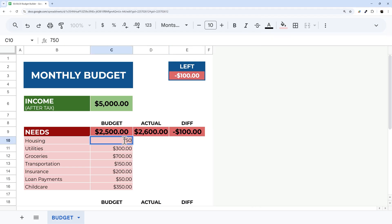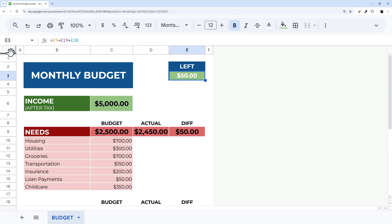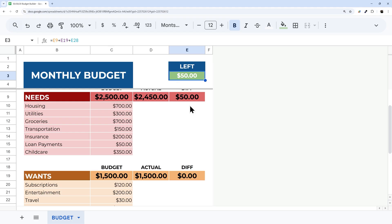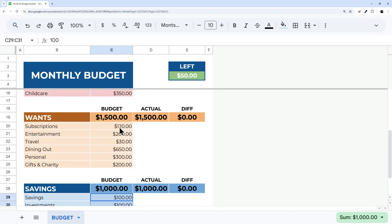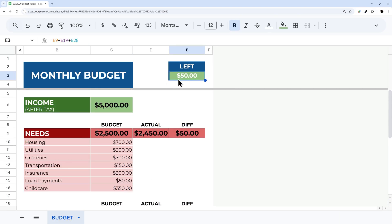Testing it: change a value to 750 and it turns green; change it to 700 and we can see we have $50 left. One more helpful feature — go to the top-left corner, click and drag the freeze handle down so the 'Amount Left' cell stays visible as you scroll. That way you can fine-tune your budget numbers and always see where you stand.